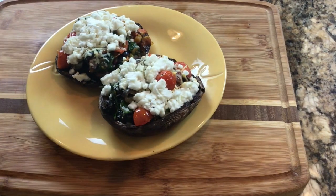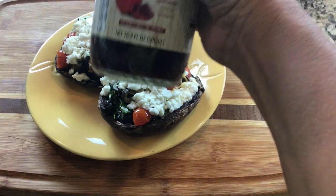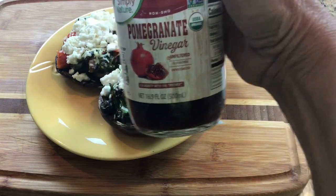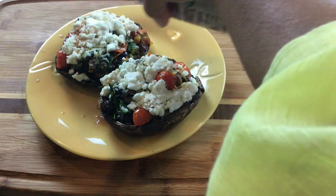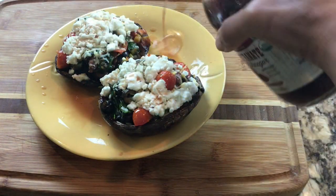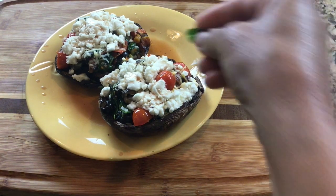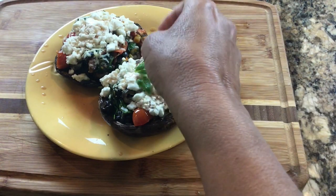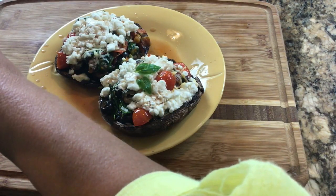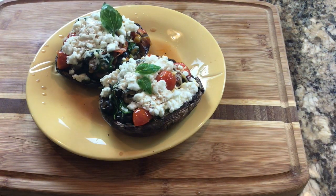Definitely one would be a complete serving for most people, but you never know — someone may like to have two. I'm using some organic pomegranate vinegar as a finishing touch. Just top it with some basil leaves for an additional touch, and we have a beautiful, delicious dish for our family to enjoy anytime.